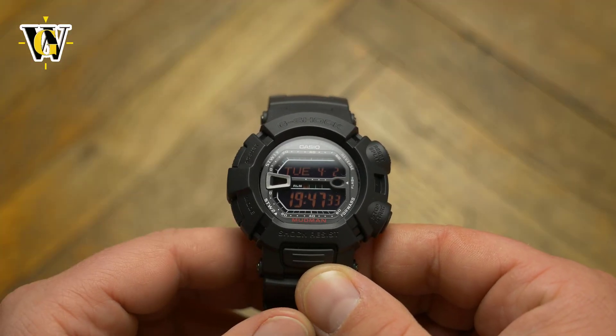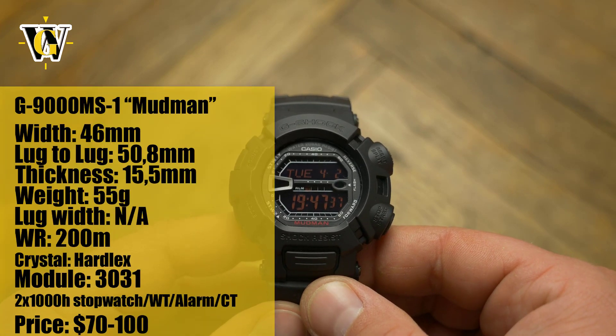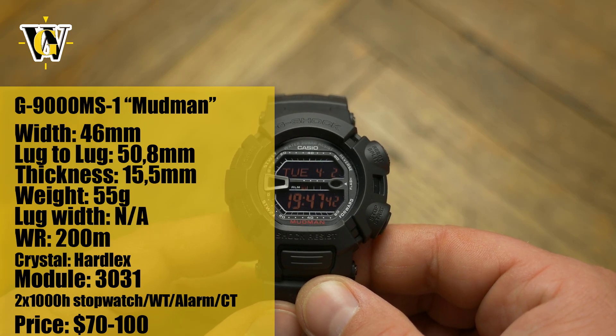Hi and welcome to another Watch Geek video. Today we take a look at a G9000 G-Shock, better known as Mudman. This watch was introduced in, I believe, 2006 and was considered one of the toughest G-Shocks ever.